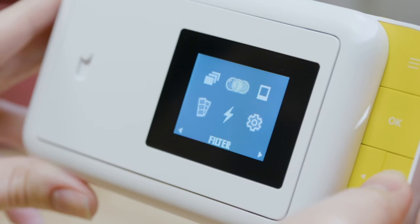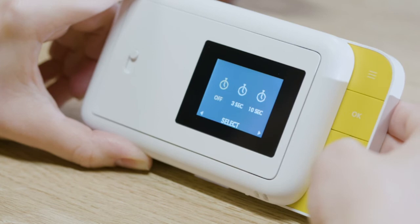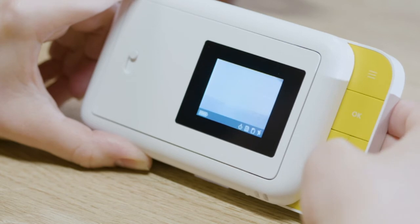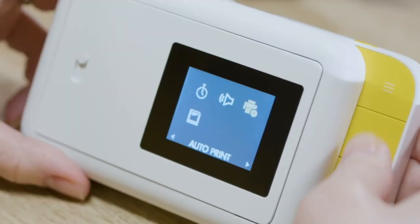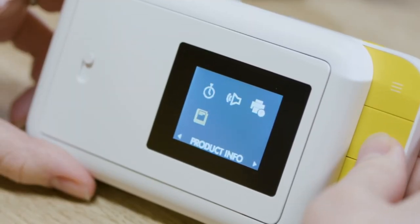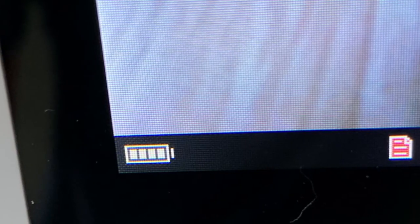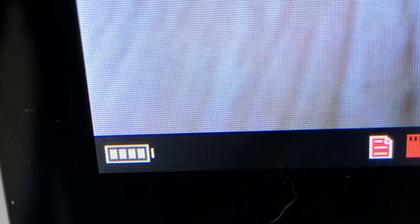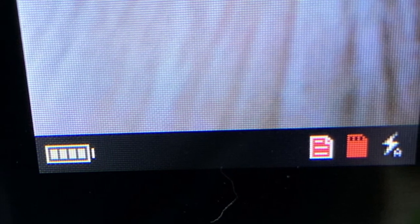The settings menu allows you to access and adjust certain camera features. Select the timer icon to choose between a 3-second timer, a 10-second timer, or no timer at all. The timer remains active until you enter the menu and turn it off. Select the volume icon to adjust the loudness of the shutter sound. Select auto print to turn the feature on or off. Select the language and product info icons to access those. The viewfinder contains a live feed of the image as it will be captured, as well as the status bar on the bottom displaying the chosen options. The battery icon shows how much power is left, along with icons representing flash, micro SD, timer, border, photo booth, auto print, and trace status.